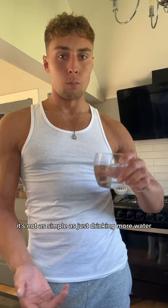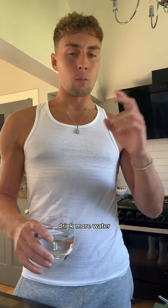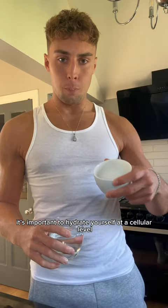Your body needs those electrolytes — sodium, salt. I add that to my water every morning to rehydrate my body at a cellular level. Everyone says drink more water, but if you haven't got electrolytes in there, all you're going to be doing is pissing it straight out. It's important to hydrate yourself at a cellular level — just add a pinch of salt to your water.